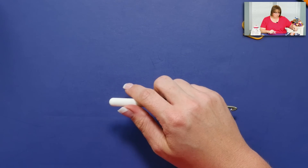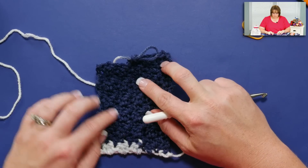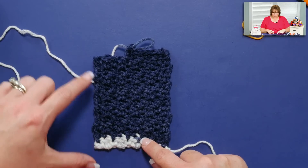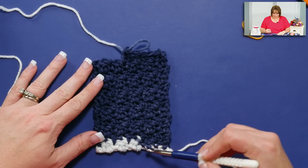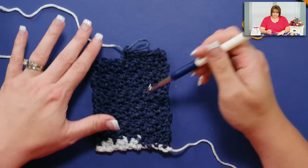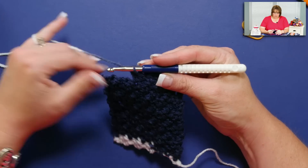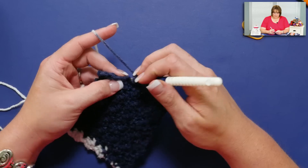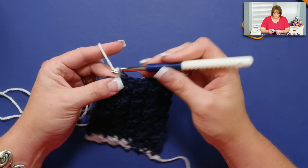I'm going to set this yarn aside and pull in the Red Heart Team Spirit so you can see the difference. One thing with the Team Spirit is it changes colors after several rows — there are big groups of color that change up, so it's not a true variegated yarn. It has big blocks of color in the sections. Down here, when I began with white, it very quickly changed to the navy blue color. So here I am, as if I had put this away — I can see that I ended with a double crochet, which means I'm going to begin with a single crochet. See how easy that is? I don't have to remember what I had to finish with or start with.